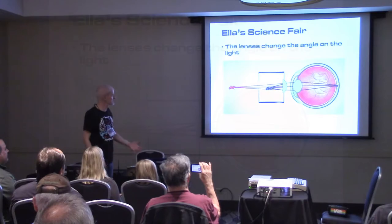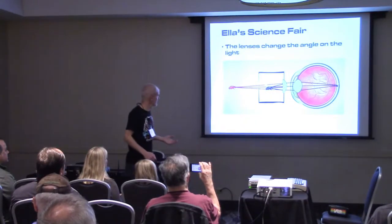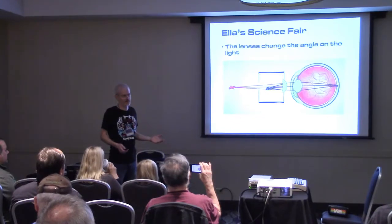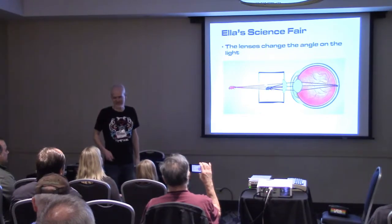The magic to this VR stuff is the lens. If the display is here presenting something close up, once the rays go through the lens, to the eye it looks like the object is way out there. So the lenses are really the magic to this thing, and it's basically the same technology as those View-Master slideshows, except the stuff moves.